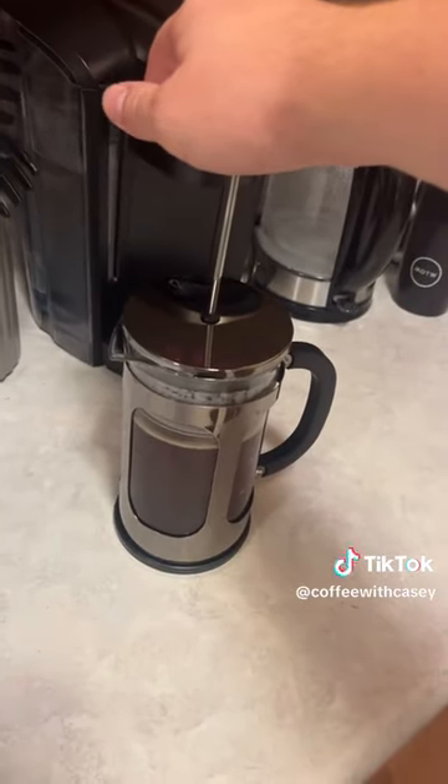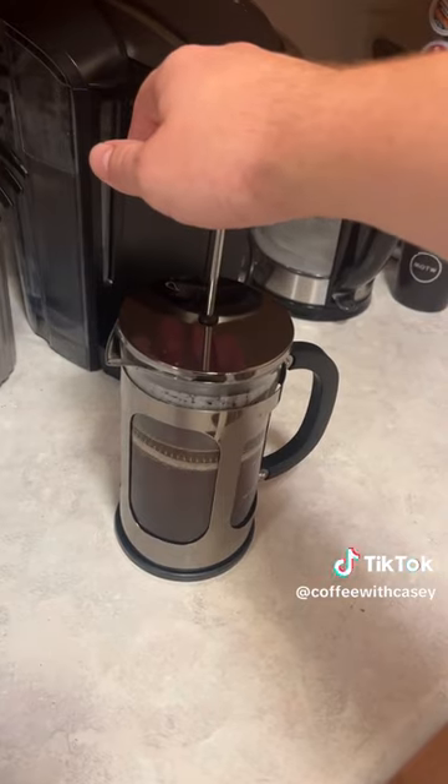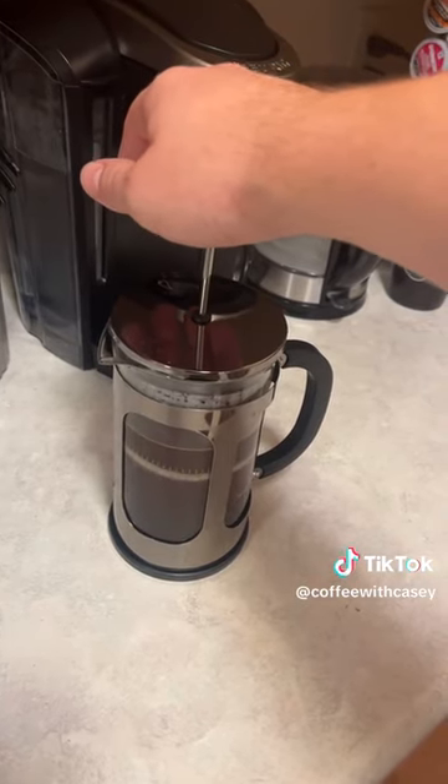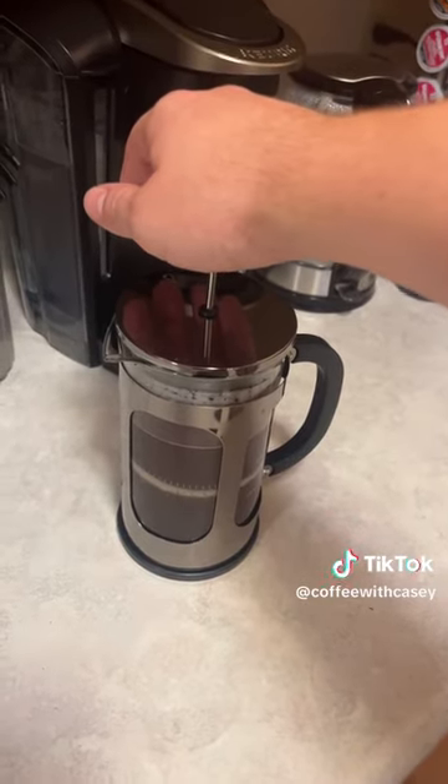Oh boy, timer's done. Here we go. I'm just gonna press it nice and slowly. I saw a video where a guy said you're only supposed to put it a little bit of the way down and not all the way, but I'm not gonna do that. For you physicists out there, you want to press it so it is an adiabatic process.